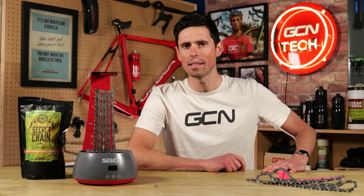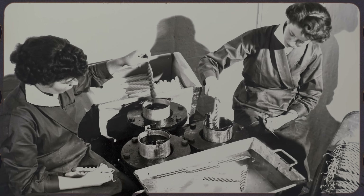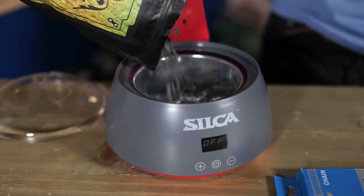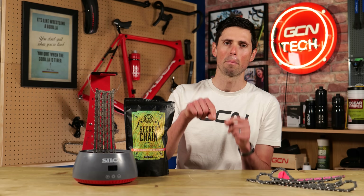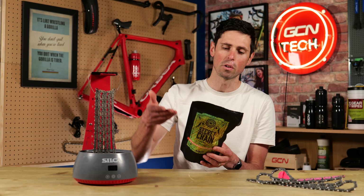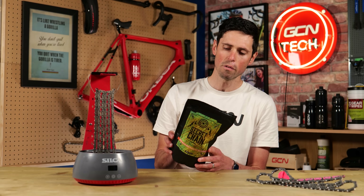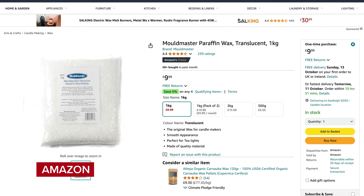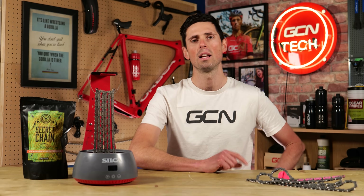It turns out the cyclists of the 19th century had far superior bike knowledge, and it turns out that paraffin wax was actually what you needed. Paraffin wax is pretty much what acts as the main base for most modern hot melt wax systems, but what you don't have in paraffin wax is the fancy additives that premium hot melt wax lubricants have in them — for example, nanoscale tungsten disulfide particles. Paraffin wax can be bought very easily online; you can get a kilogram bag for about £10. A kilogram of paraffin wax is going to last you a very long time and is also going to attract far less dirt than an oil-based chain lubricant, and will make your chain last a little bit longer as well.